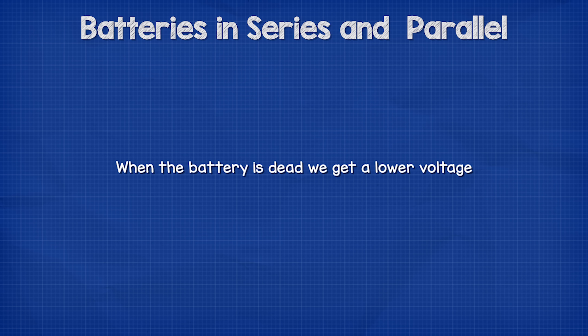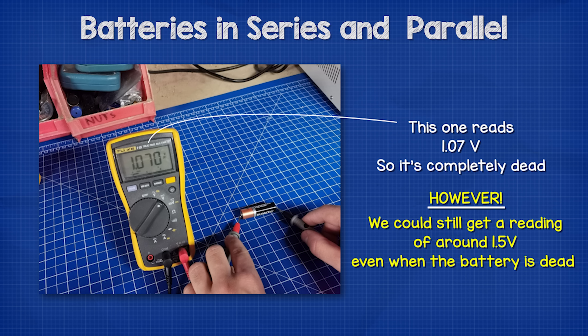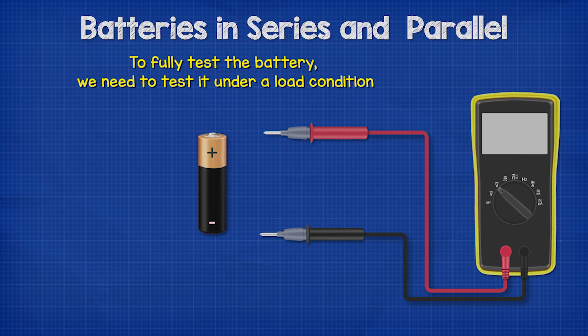When the battery is dead or dying, we get a lower voltage. This one for example reads 1.07 volts, so it's completely dead. However, sometimes we could still get a voltage of around 1.5 volts even if the battery is no use — to fully test the battery we need to test it under a load condition to check whether it's still useful.